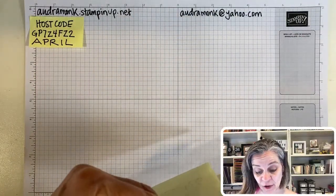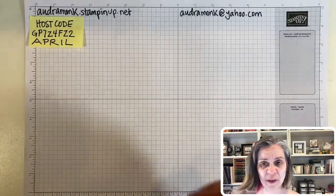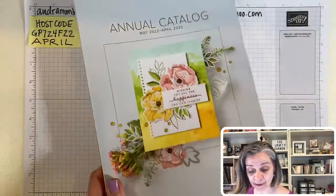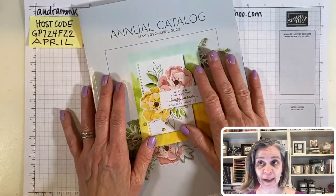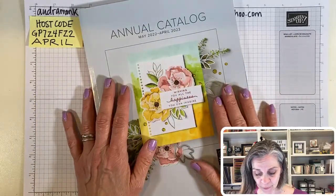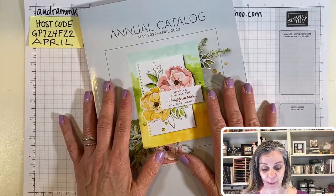There's lots of fun stuff coming in May. And catalogs — I got my box today! So if you don't already have a demonstrator and you would like a catalog, let me know and I will send one out to you. Or if you live local, I'll have one for you to pick up. I can't show you what's in it. We can start ordering on May 3rd — the back has just some pretty flowers. May 3rd we can start ordering.